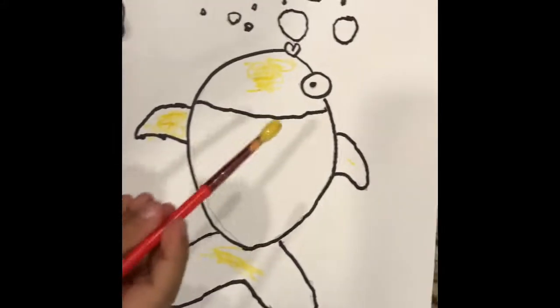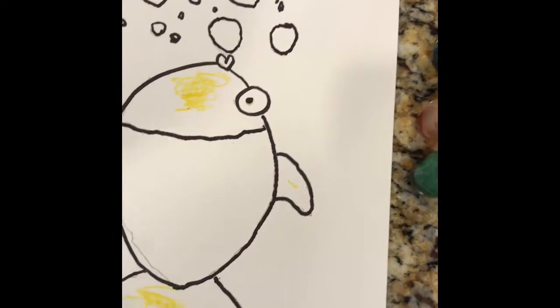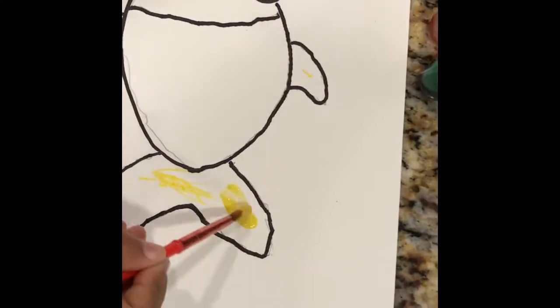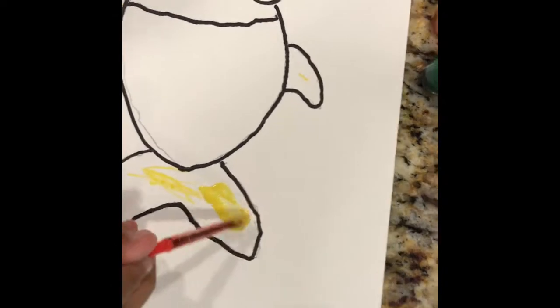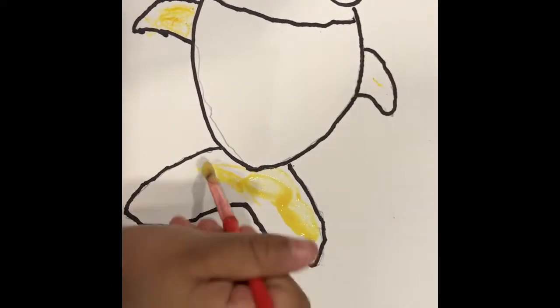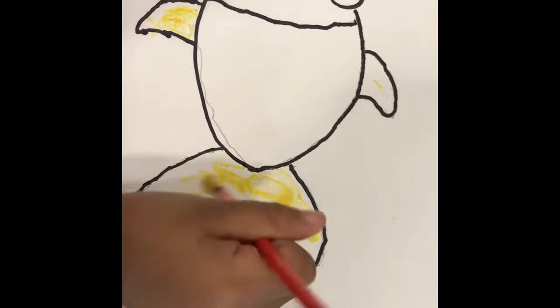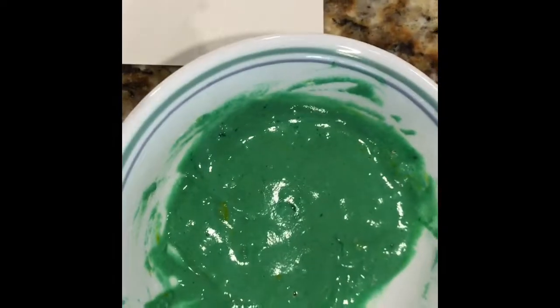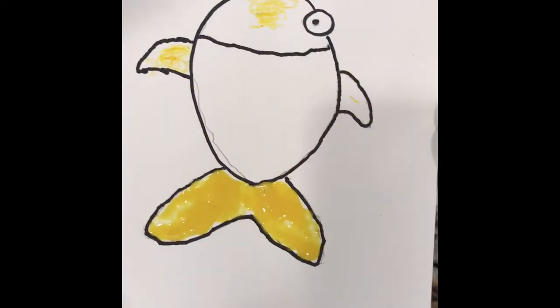Are you going to paint now? Yeah. Look at the puffy paint. The green is better than the yellow — the yellow is too liquidy. It's all puffy.